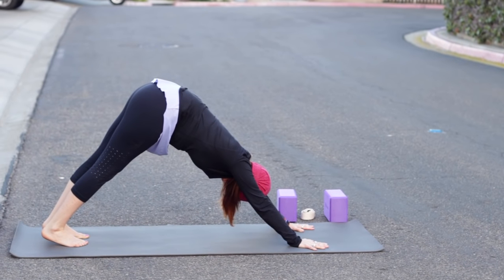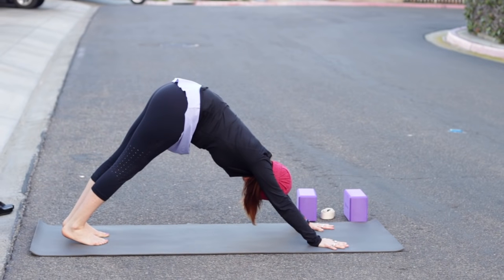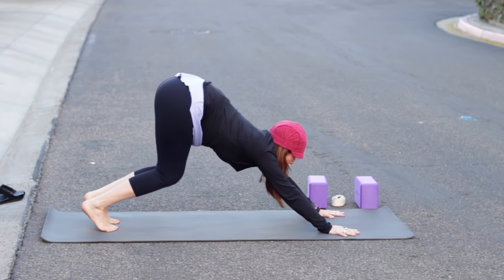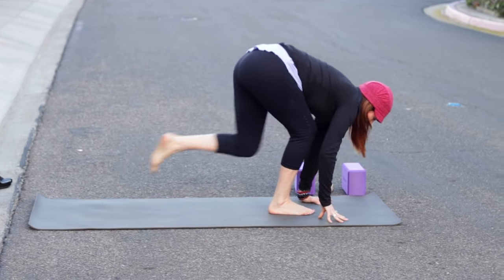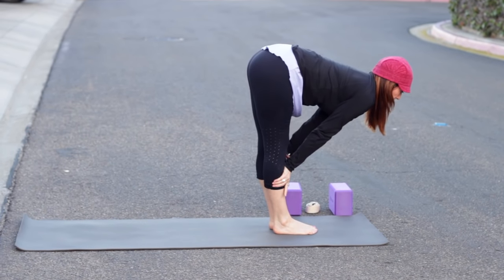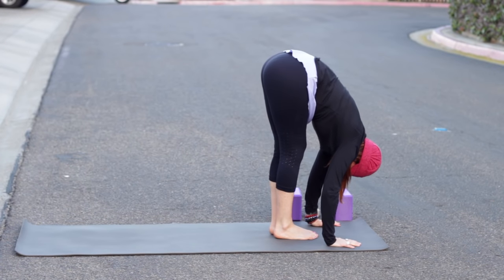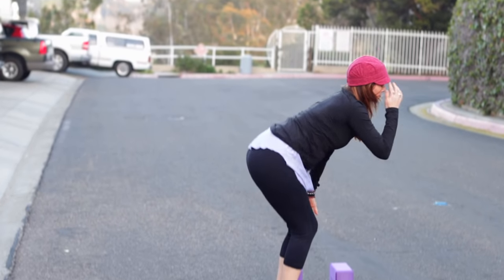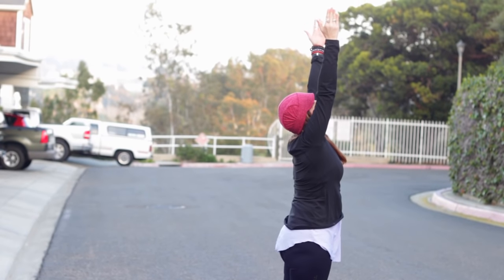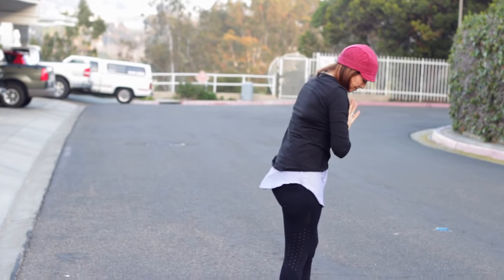Exhale, tuck your toes, press up and back for downward facing dog. Our practices are getting just a little bit longer now — feel free to push pause and rest whenever you like. Look forward, step or hop your feet up. Inhale, lengthen the spine. Exhale and fold, bend the knees as needed. Press down through the feet to rise up as you inhale. Exhale, hands to heart. Samastitihi.